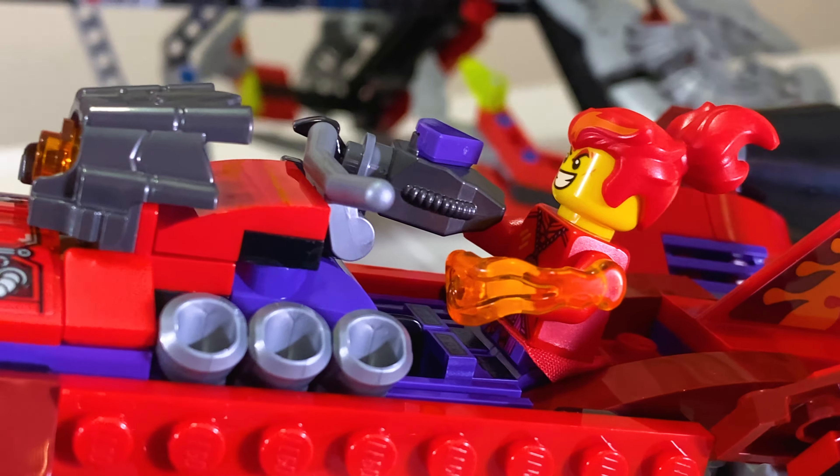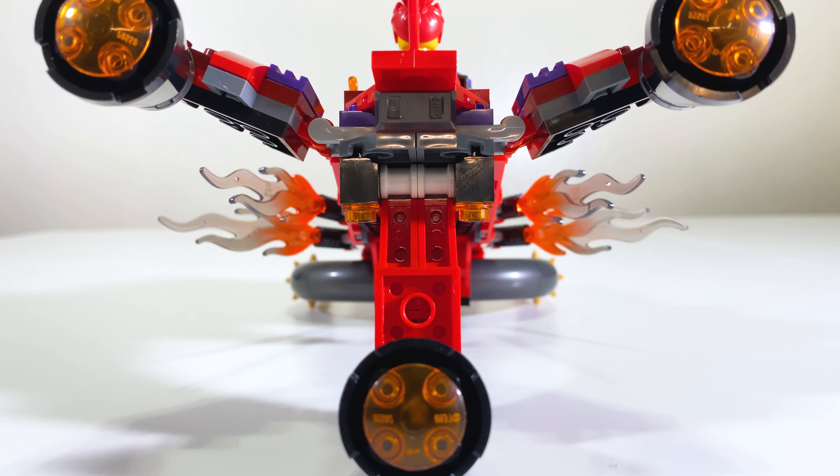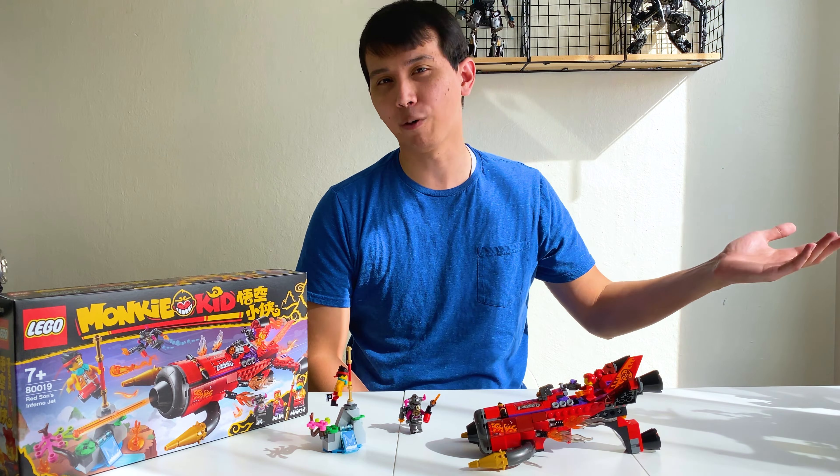That about wraps up my thoughts on Red Sun's Inferno Jet. It's a cool gun in a way — I really like opening up the hatch and loading in the spring-loaded bolts and being able to fire it off. It's got a really crazy trigger. I also really like the waterfall, but feel like maybe some of the pieces could be shuffled to make a more definitive set for Red Sun. I'm also confused about where it fits in with the upcoming story — whether it ties into the Spider Queen arc or is a holdover from last season. I don't know. But in the end, cool set.